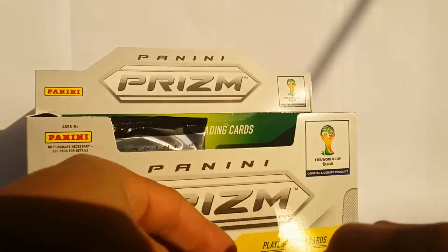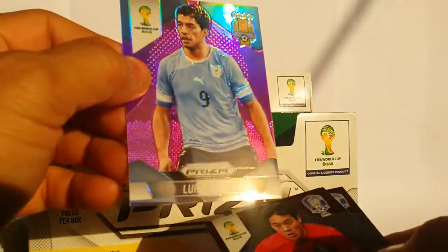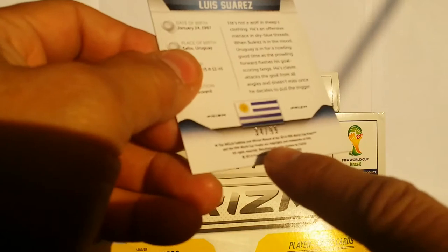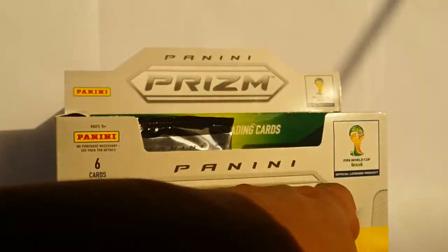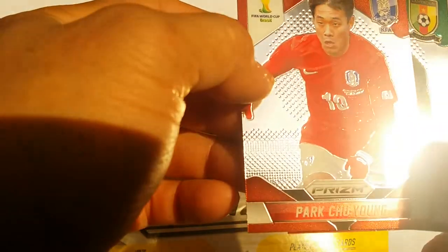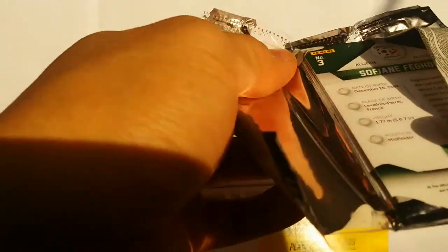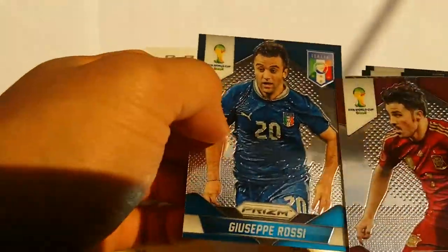We got another prism parallel, and this one is actually numbered — number 34 out of 99. That's pretty awesome. It's Luis Suarez from Uruguay. Then we have Japan and Korea cards. So we got one numbered card. Hopefully we can still get a signature card or a relic card — that would be amazing.